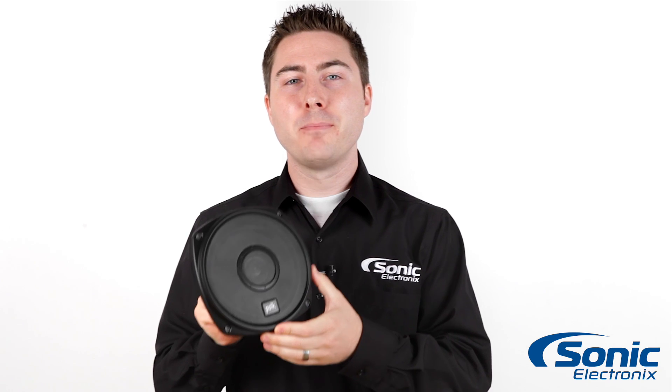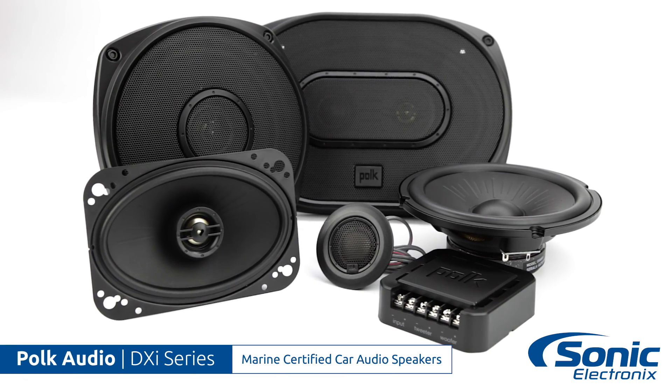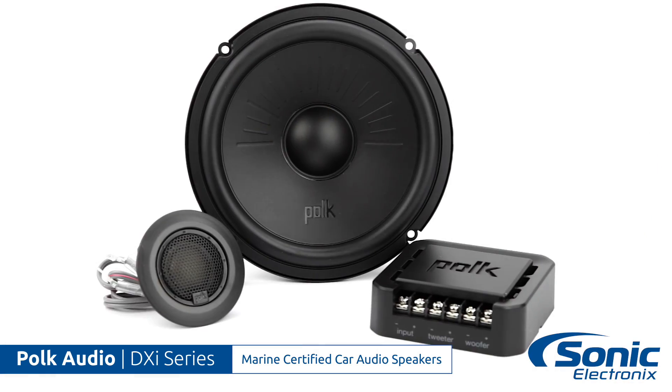Hey, it's Seth with Sonic Electronics here with the Polk Audio DXI series of marine certified car speakers. That's right, marine certified. While they're designed for the car, they're also marine certified, which means you can use them in just about any type of vehicle, whether it's marine or power sports or your car.